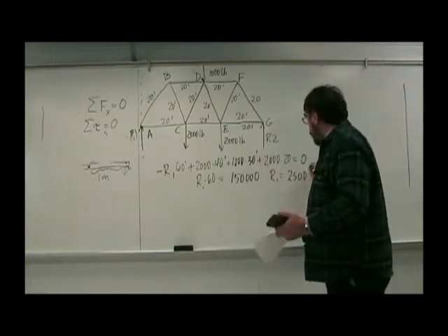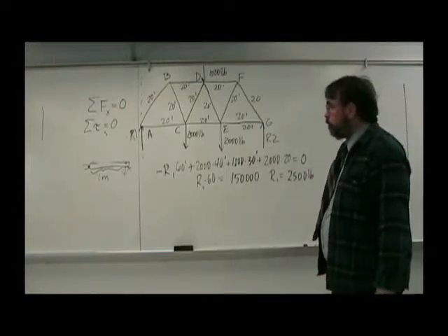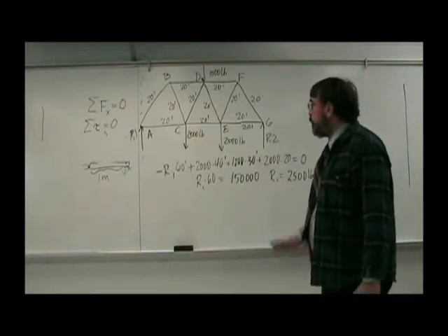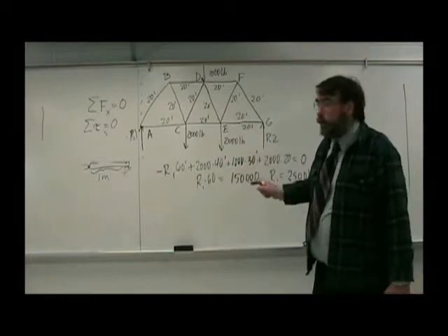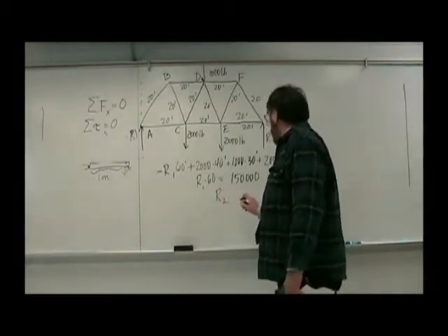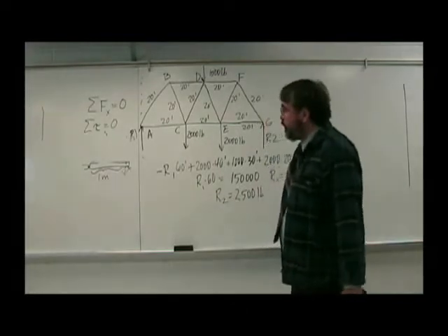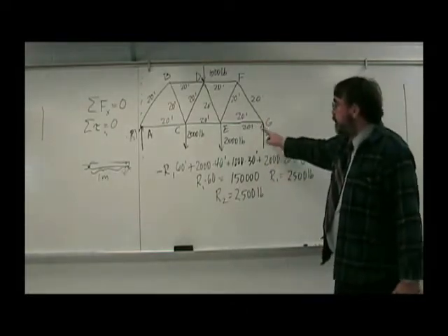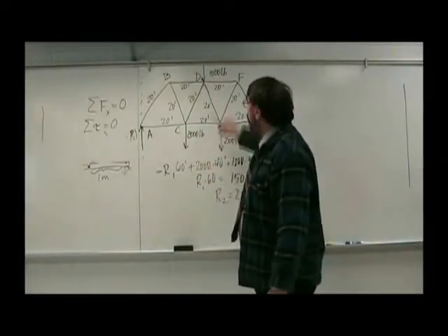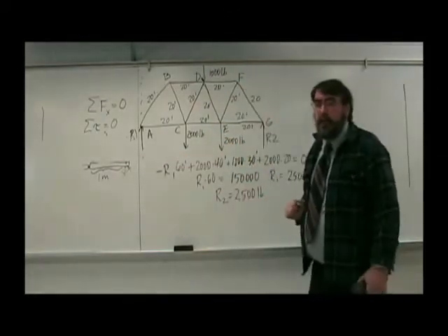So that tells you we've been able to find the force at R1. And R2, since it's symmetric, we could do the same thing, but we can assume it's going to be the same. So R2 is also equal to 2,500. It turns out that it wasn't necessary to use torques because the total upward force has to equal the total downward force. The total downward force is 5,000, so each of R1 and R2 had to be half of that.